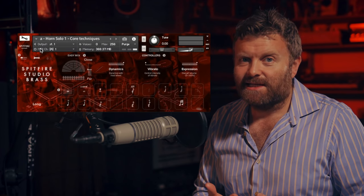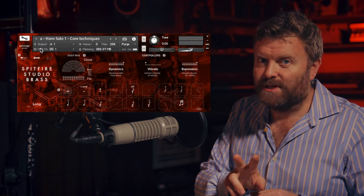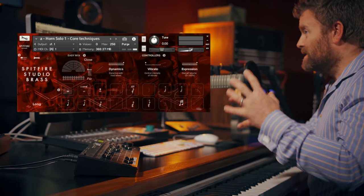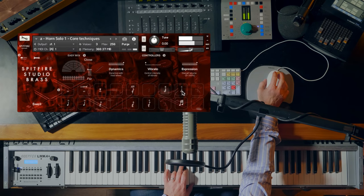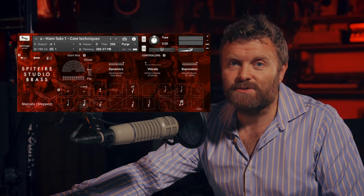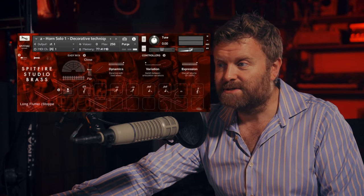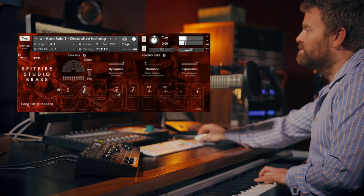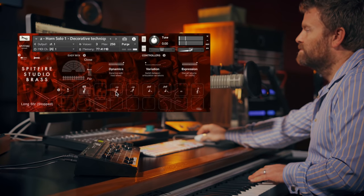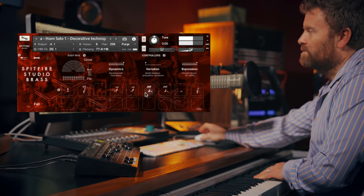In the advanced folder, you'll find a folder called extended techniques. This is where you can see beyond the initial patches you load up to some extra material that we've recorded. In the core techniques patch, many of these sounds are in the first patch that you load up, but there are a couple of nice extras in here as well — some swells, and stopped. And similarly, a couple of extra short notes which are stopped as well. Meanwhile, in the decorative techniques, there are slightly more unusual sounds like flutter muted, sforzando muted, rips, stopped, and falls — stopped as well.